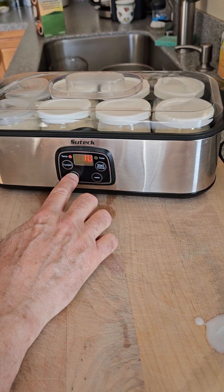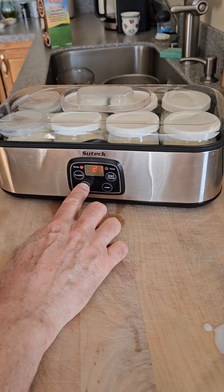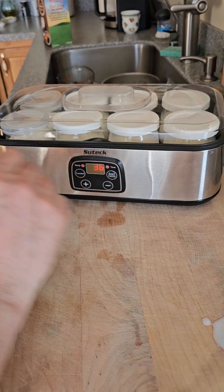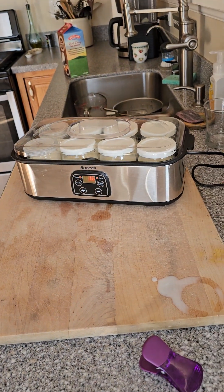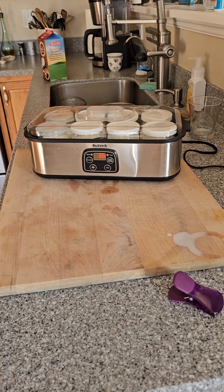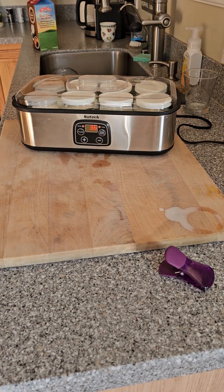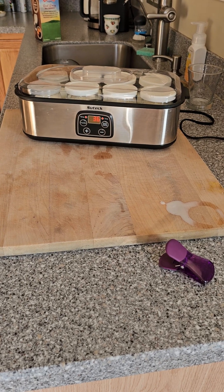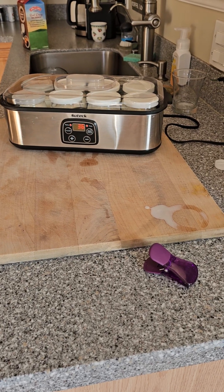We're going to set the time up to 36 hours and the machine is now running on autopilot. The reason we want 36 hours is because this particular microbe doubles every three hours — one becomes two, two becomes four — it's exponential growth. If you chart that out on a spreadsheet, by the time you get to around hour 30 it starts to look like a hockey stick going straight up.